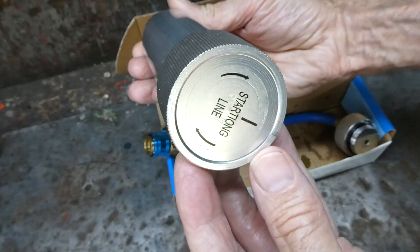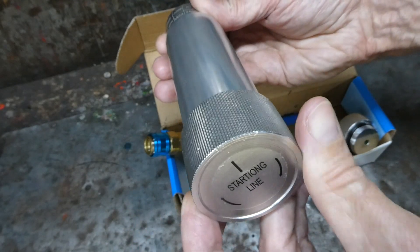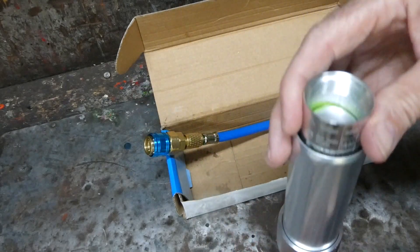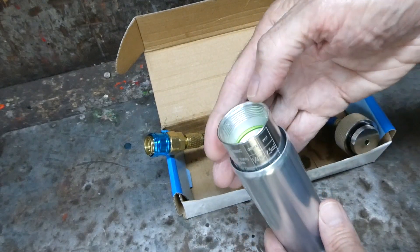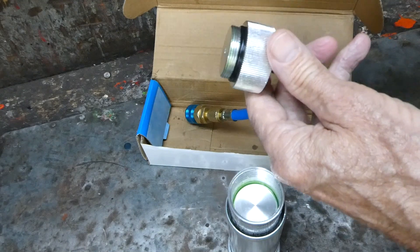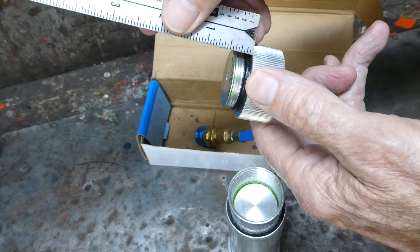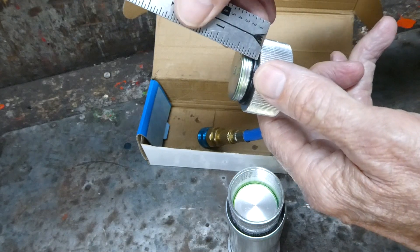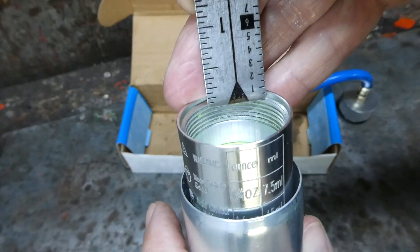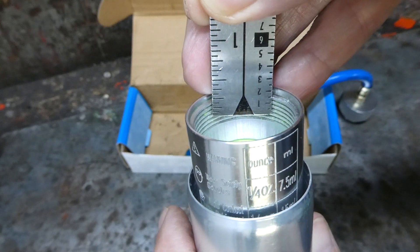We have the starting line down here, so I presume they want us to turn outward until that line lines up with this center line right here. Now, what about the fill line — how far do we fill it up? What I'm going to do is measure from this surface to this surface, and it is three-eighths of an inch. That's the part that's going to protrude down into the inner tube, so we'll measure down three-eighths of an inch from this surface right here, and that will be our fill line.